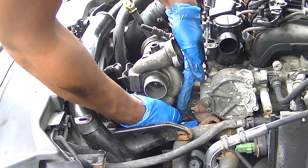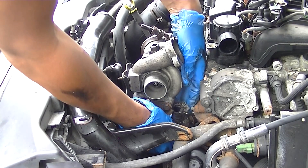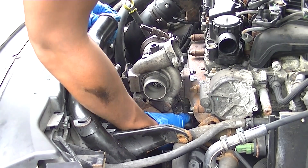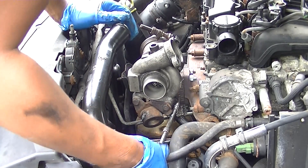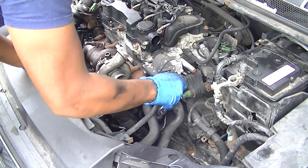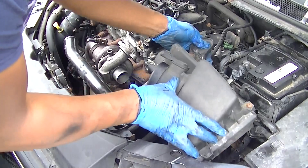My advice is to grease the threads to make it a little bit easier for yourself. Now this is the return pipe — just slide that up on there. If you need a bit of oil just to get it going inside, do that, then slide it up on the return pipe and tighten it up. I believe it's a seven mil, but if not it's a screwdriver.